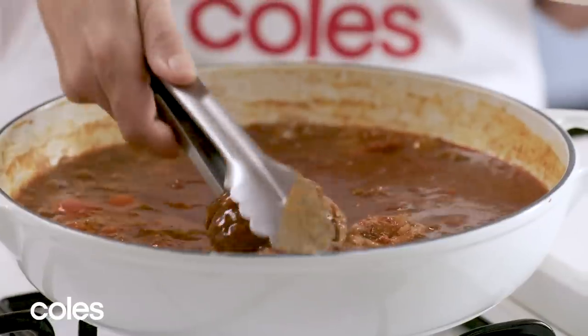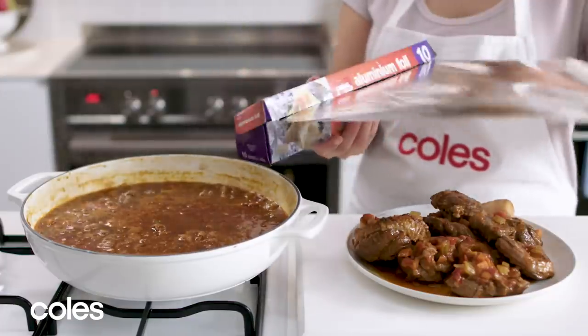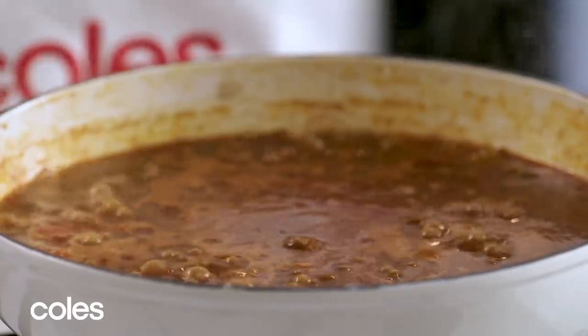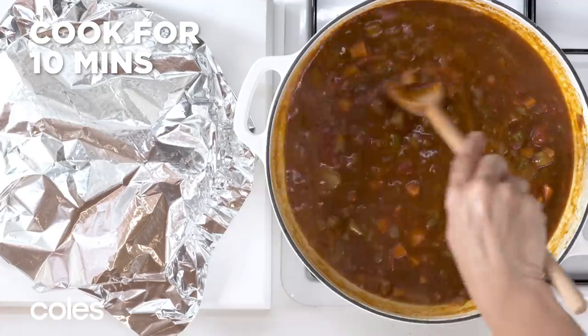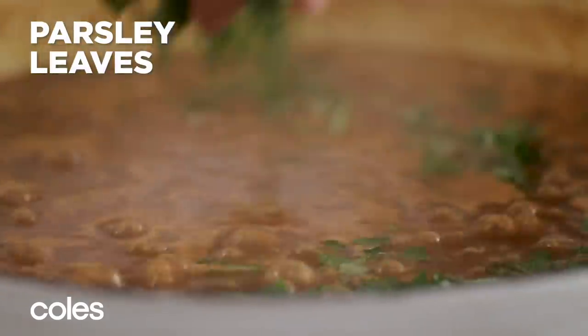Use a slotted spoon or some tongs to transfer the beef to a plate. Cover with foil and keep warm. To finish the sauce, increase the heat to medium-high and cook for 10 minutes, stirring occasionally until the sauce thickens slightly. Chop some parsley leaves and stir into the sauce.